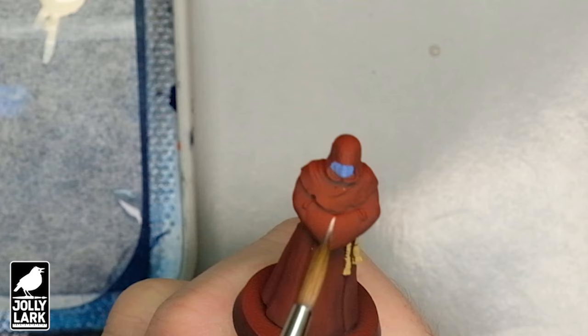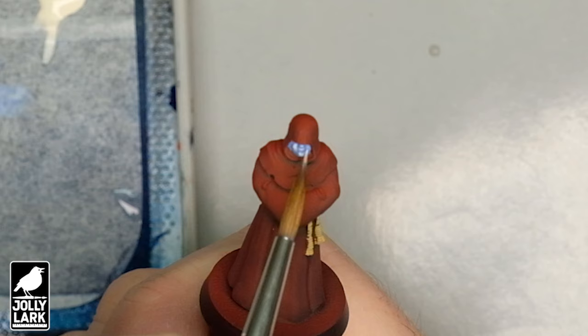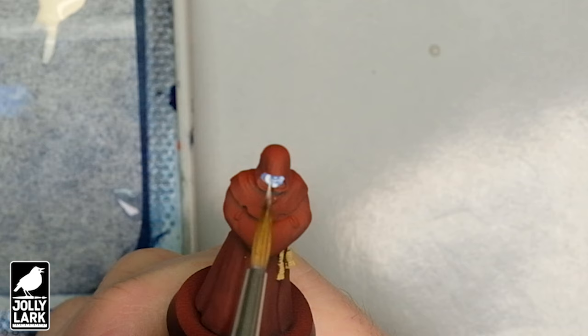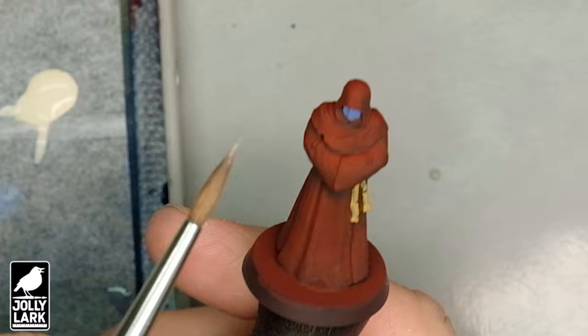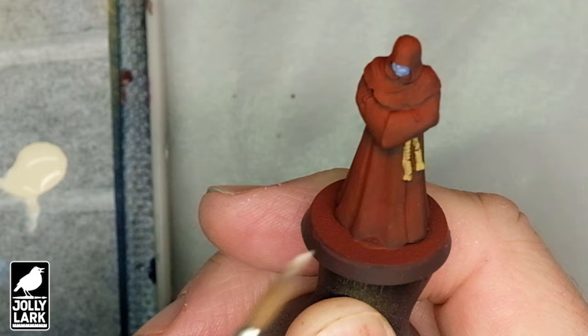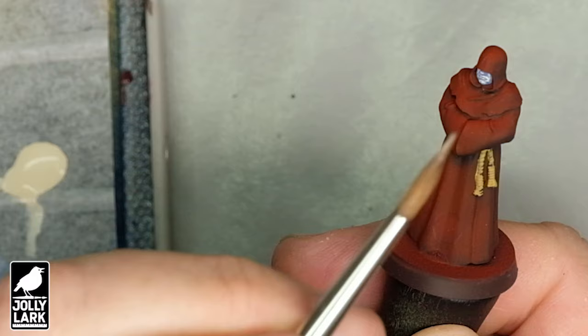This is Vallejo Game Color Ivory, kind of an off-white, and I'm just going to loosely put a little bit on the raised surfaces of the faces and hands. I'm not dry brushing — I'm kind of wiping the side of the brush tip against the raised surfaces of the model. I'm using a wet palette to keep the paint from drying out while batch painting a unit of 15. The new reformulated Vallejo Game Color is a nice consistency straight out of the bottle. There's really not very much paint on the tip of my brush. These harsh white-on-blue-gray highlights will create a really nice base to put a contrast paint on top of.